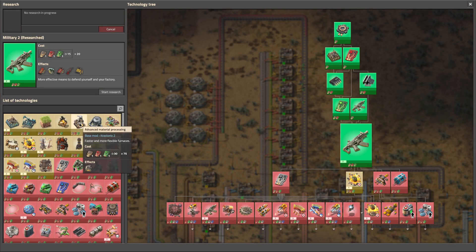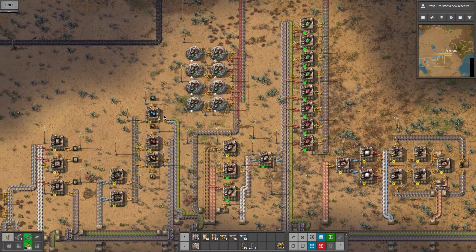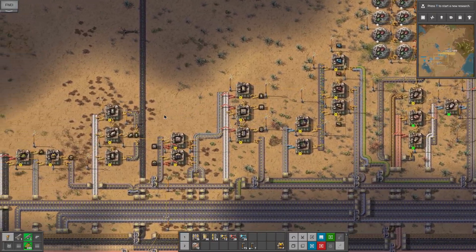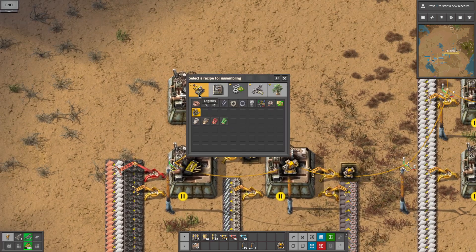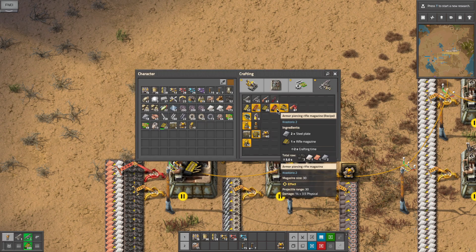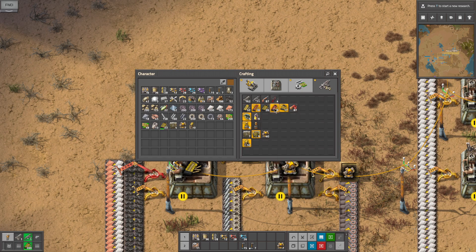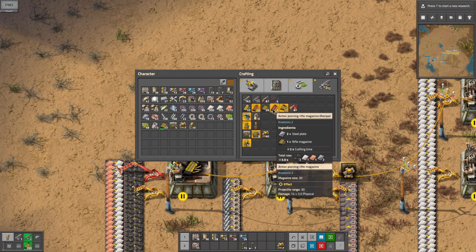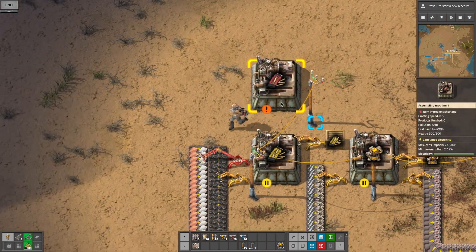All right, so our military is done, so now we can make an anti-material rifle. And we're going to have to do the piercing rounds which is steel and rifle magazine. I'm not real worried about the grenades at the moment, I only really use those when I need them for military - I'm not good at using them. So this is the armor piercing - armor piercing is three seconds, the regular is one second, so we could do three of these off of one of those basically. And then the anti-material is the same stuff.